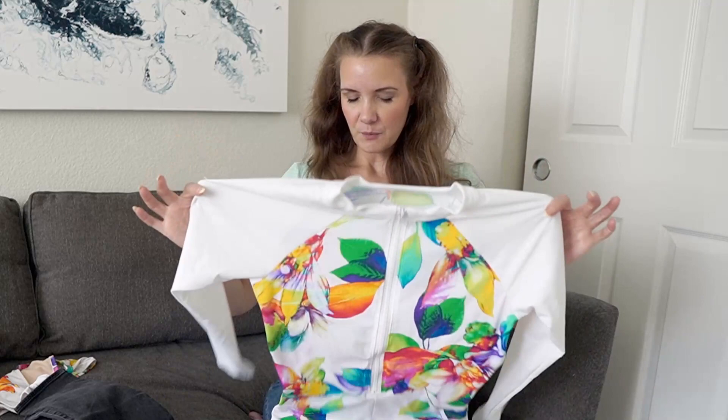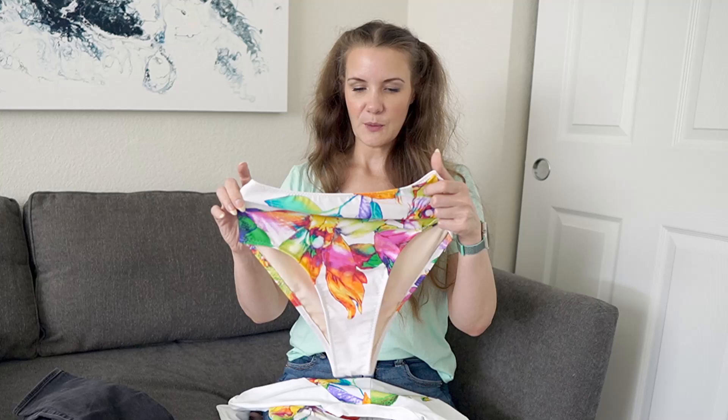I was also able to eke out some matching floral bottoms to go with the rash guard, so I can use those or the white ones I showed earlier. That is everything I've sewn up in the month of July.